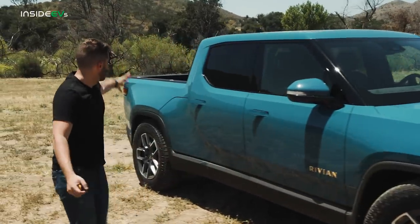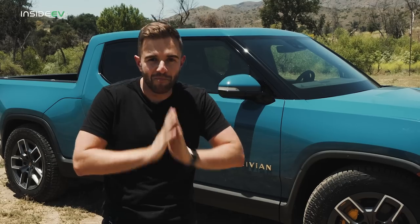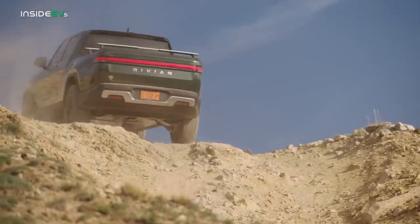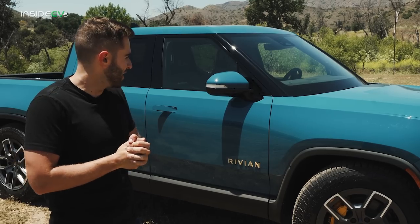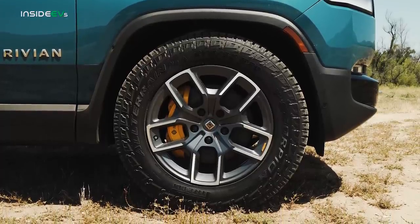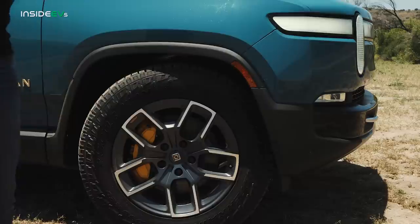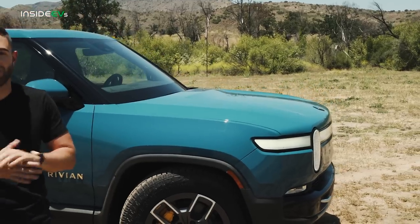We have to start with the color — Rivian Blue, a $2,500 option and in my opinion the best look for the R1T. Honorable mention to Adventure Green, another great color. The amount of people that just stare at this thing because it looks so foreign for a mid-sized pickup truck is remarkable. The truck rides on Pirelli Scorpion all-terrain tires. The EPA rates it at 314 miles, but with these all-terrain tires and 20-inch wheels, Rivian says range reduces by 40 miles, so your best case is around 275 miles. The truck measures 117 inches in total, placing it between the Ford F-150 and the Toyota Tacoma — not too big, but not super compact either.